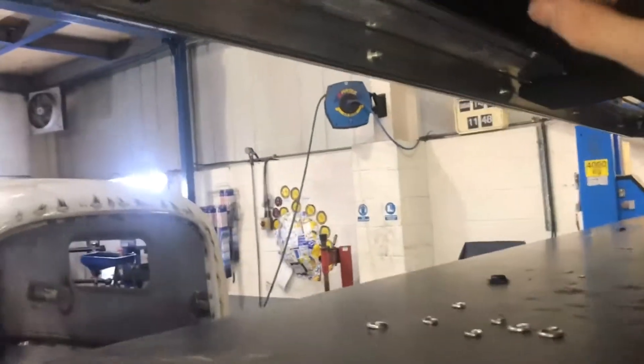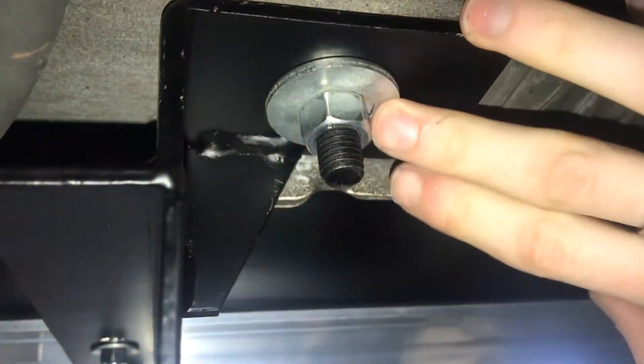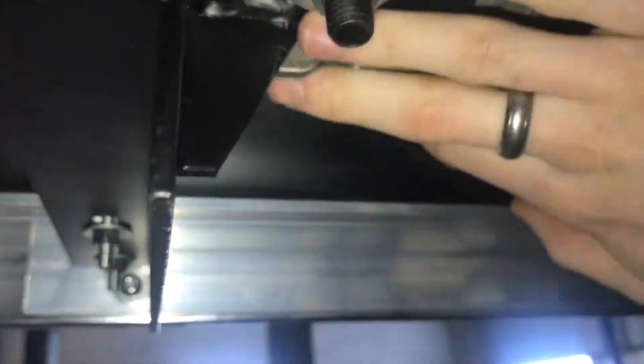Starting at the rear of the vehicle, you have a T-bolt in there. You'll have to take a bung out just to get access to the hole, but you get the T-bolt in and just tighten it up. Same on the middle bracket.